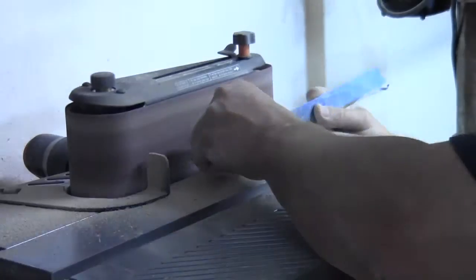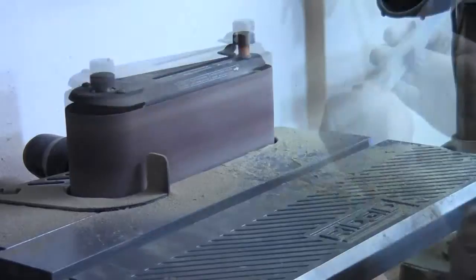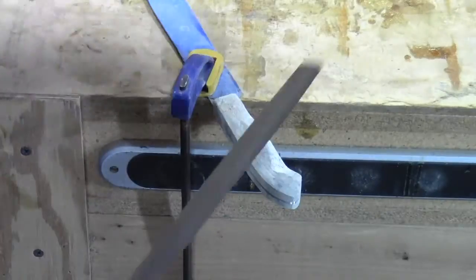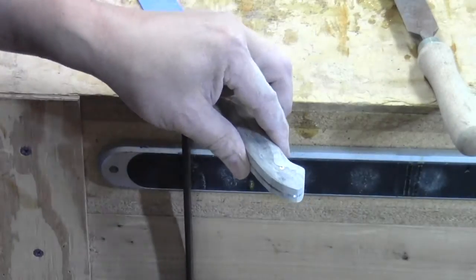Let it dry overnight and then I came back and cut it and sanded it into shape. Most of the shaping was done on the oscillating spindle sander, and I did a little fine tuning with the file.